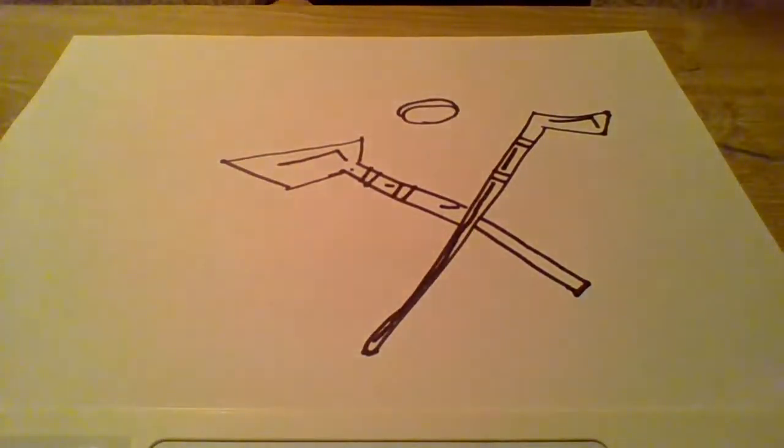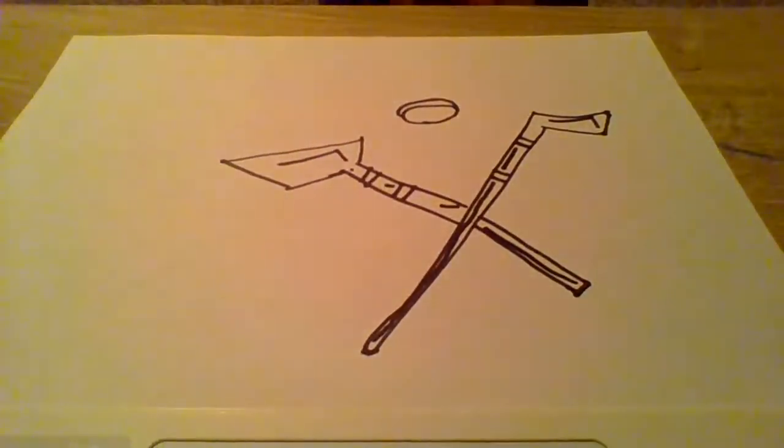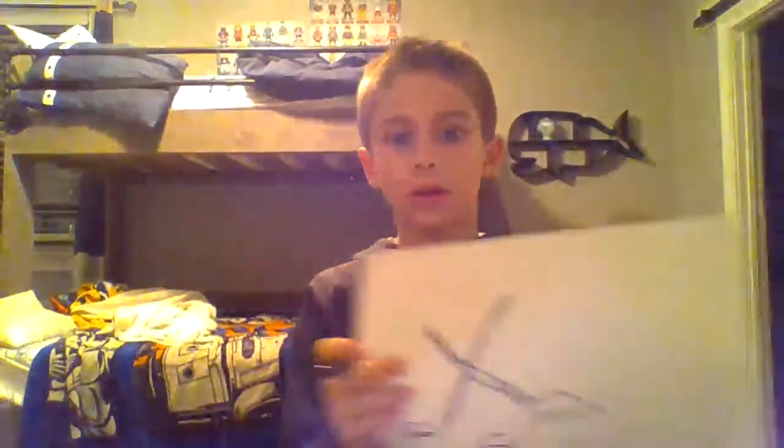Then you can add those two details, and up here you can have this. Then you guys can go show your parents. So this is the final product of what should be drawn — what is a hockey stick. And we're going to label this the ice hockey stick. There you guys go.